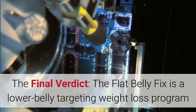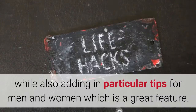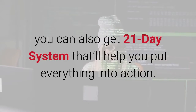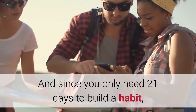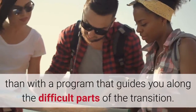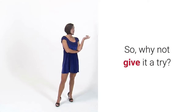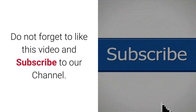The final verdict: The Flat Belly Fix is a lower belly targeting weight loss program that joins nutrition and fitness to help you reach your goals. It's complete and covers various aspects, while also adding particular tips for men and women. In addition to all the wonderful nutritional information you receive, you also get a 21-day system that'll help you put everything into action. Since you only need 21 days to build a habit, there's no better way to start your weight loss mission. Moreover, you can have a 60-day money back guarantee — so why not give it a try? For more information, go to the description.